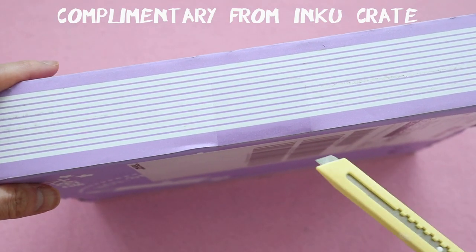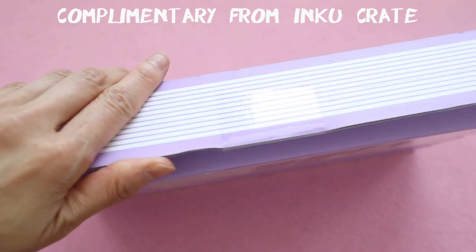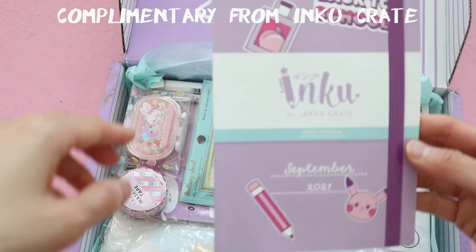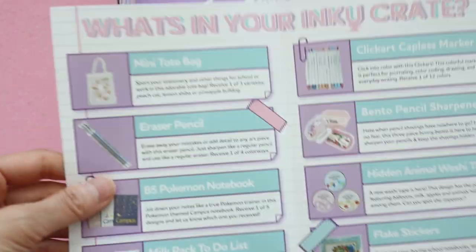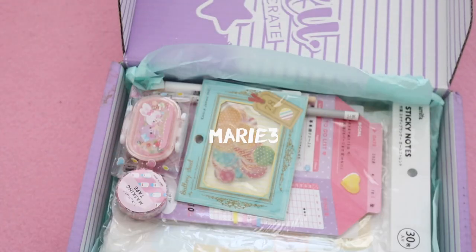Hi guys, in this video we're going to be opening up an Inku Crate for the month of September. I want to say thank you to Inku Crate for sending this to me for free to review. Use the code MARIE3 to save three dollars off your first Inku Crate.